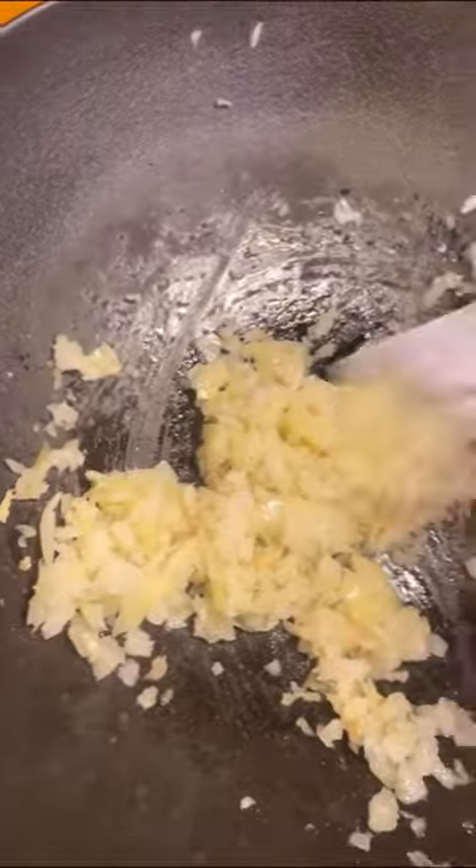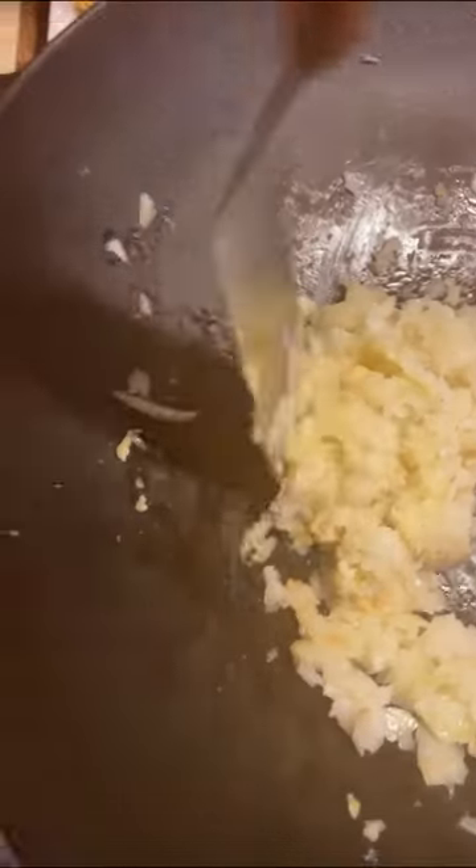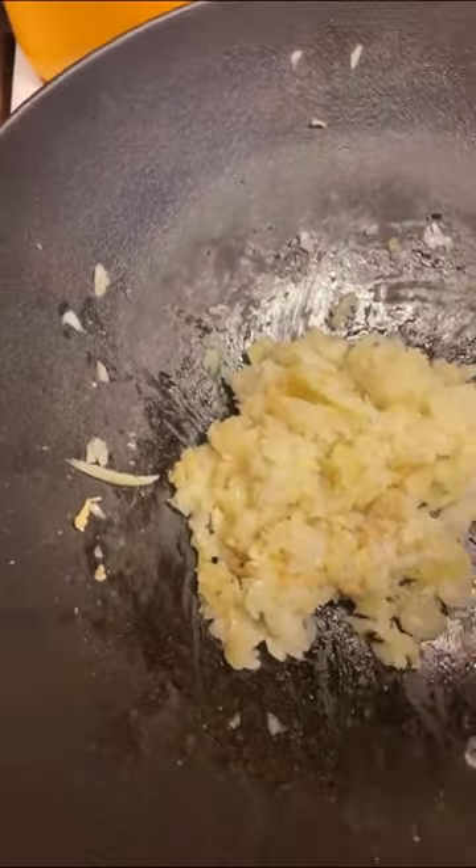For this to work, the ginger has to be really fresh and you chop it up in little chunks so that it's easy to manage. This is not something I always do — I just do it sometimes.